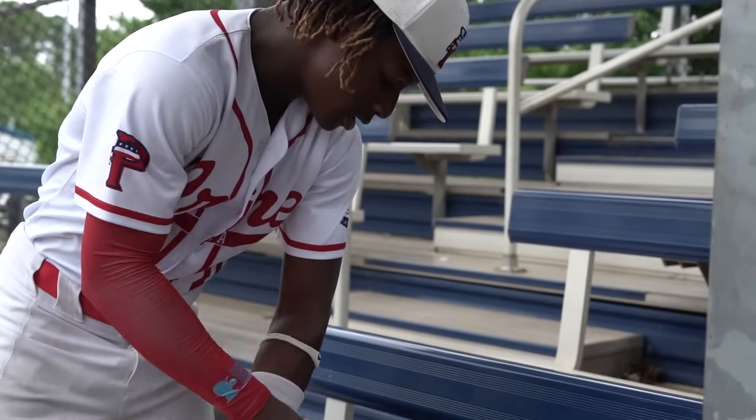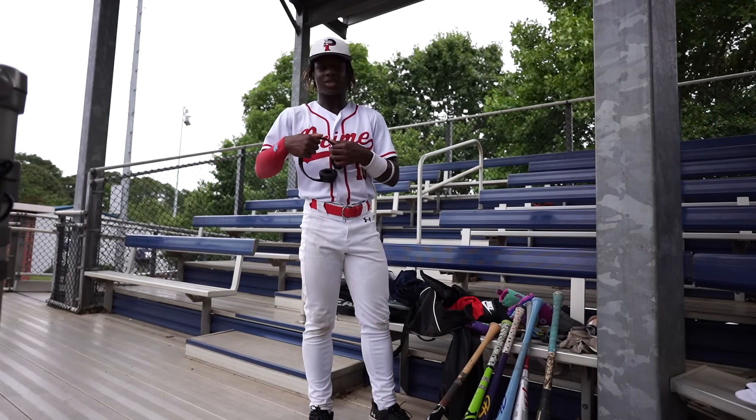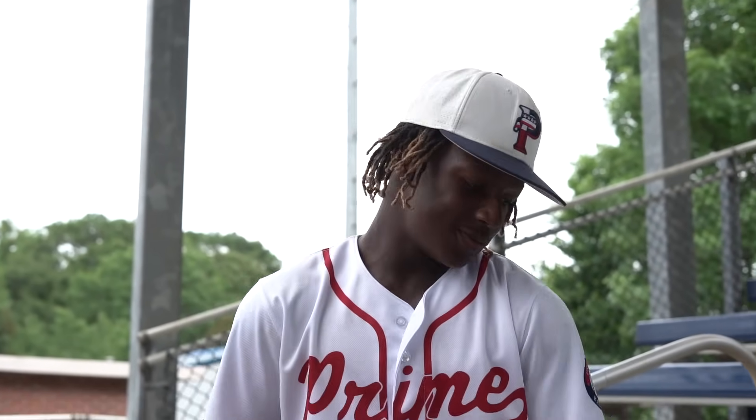Then you already know — before the game I always listen to some music. If you see me in all the other Youth Prospects clips, my Solo Threes headphones are here. I always be bumping music before the game. That's all I really had for the day in my bag.